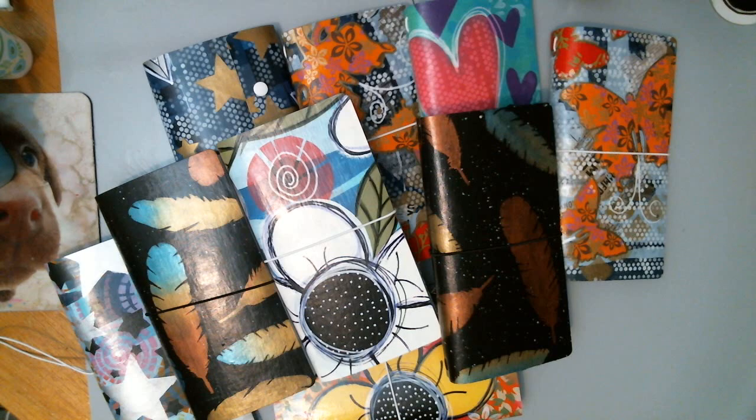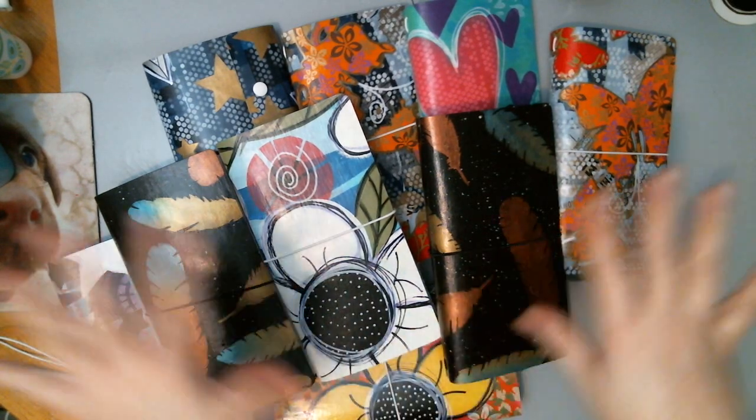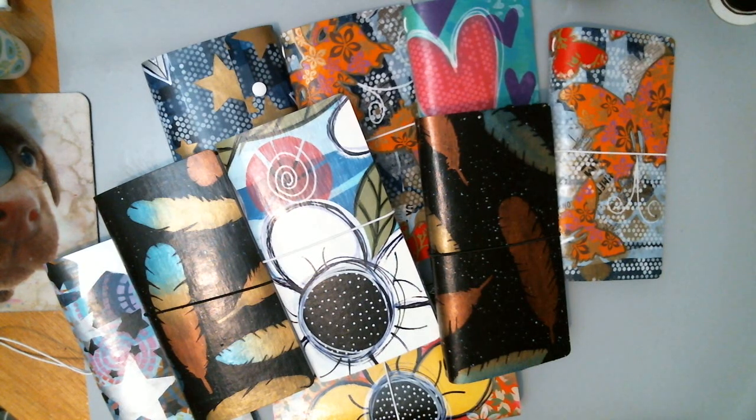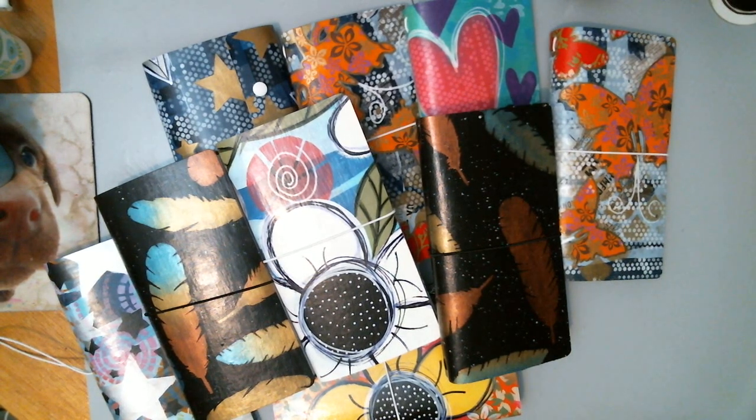It's very strong and it holds up very, very well. All of these are hand-done — they're arted, drawn, stenciled, and just kind of something that comes out of my head.